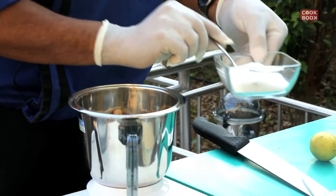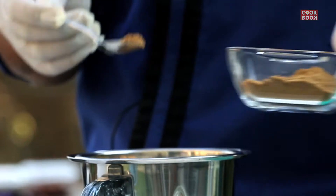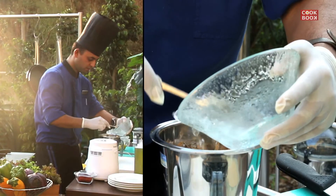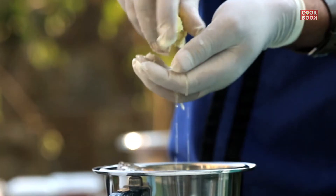After that, we add a little salt for taste. We add a little cumin powder. And some ice cubes, which make it smooth. And then add the lemon juice.